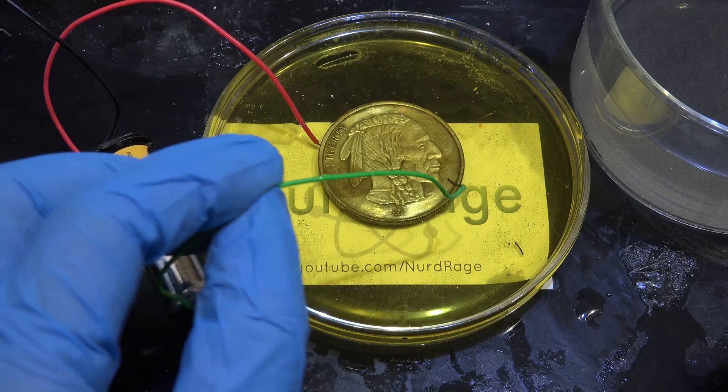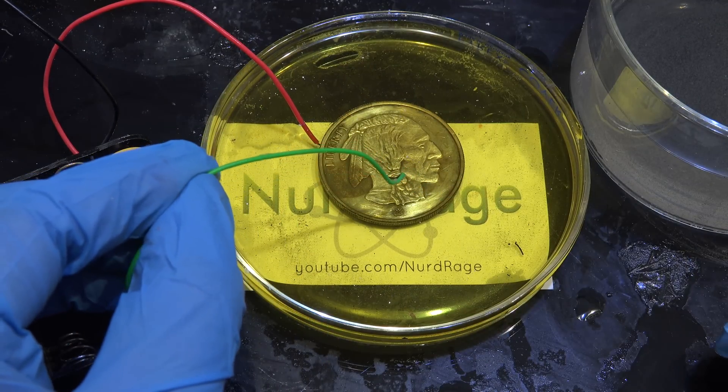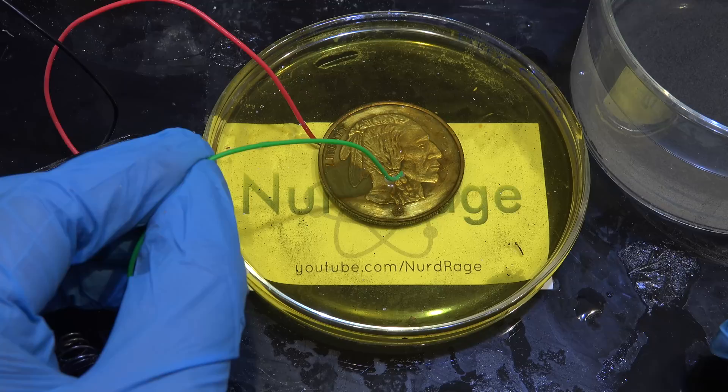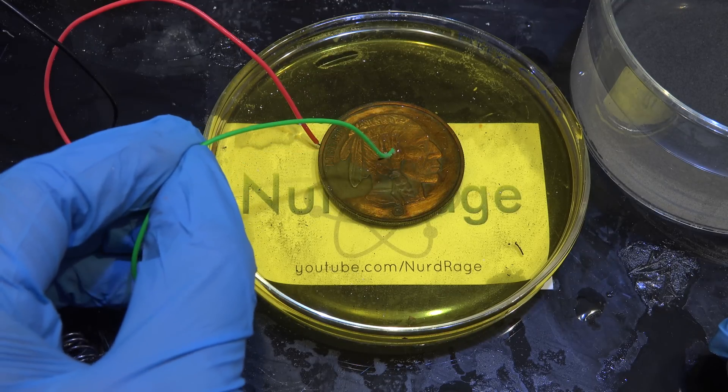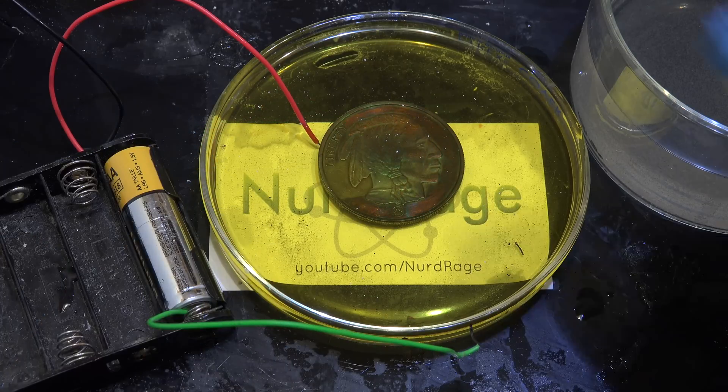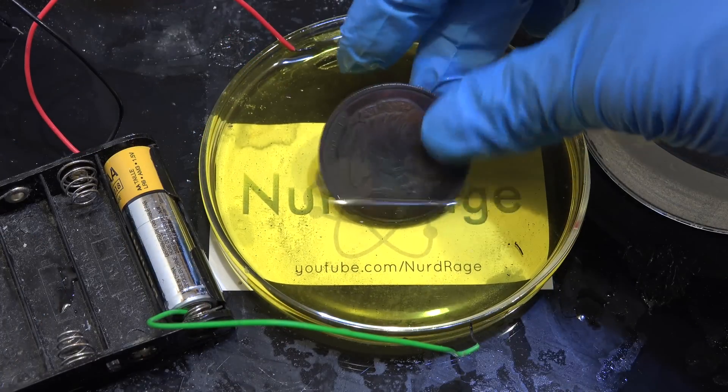If you run longer you get a thicker silver sulfide layer and different colors as well. This is because the light undergoes interference with itself as it partially passes through the layer. Depending on the thickness, certain wavelengths of light are destructively removed and others are not. And there we go — beautifully toned silver.